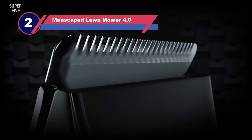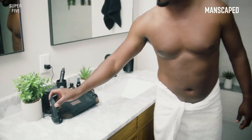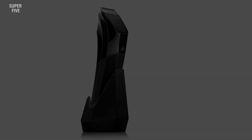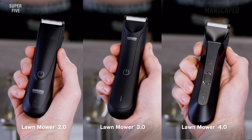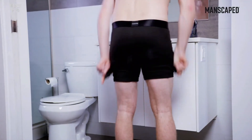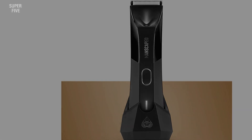Number two: Manscaped Lawnmower 4.0. We consider this the best luxury trimmer on the market. It's a wet/dry shaver, great to use with soothing cream while manscaping. Its curved ergonomic body makes it very comfortable to handle and glide around sensitive areas. The trimmer's ceramic blades feature trademarked Skin Safe technology that reduces the chances of nicks and cuts during shaving.